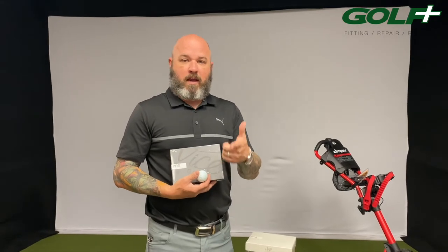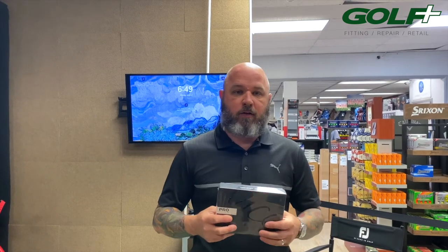The first ball we're going to talk about is the Pro Plus from Vice. This is the only four-piece golf ball in the line, with 336 dimples. Dimple count can control how the ball spins and moves in the air. This one features their high energy speed core and a dual mantle layer — an elastic layer that produces lower spin off the driver but more speed. This is typically a ball for somebody who swings a little bit harder.